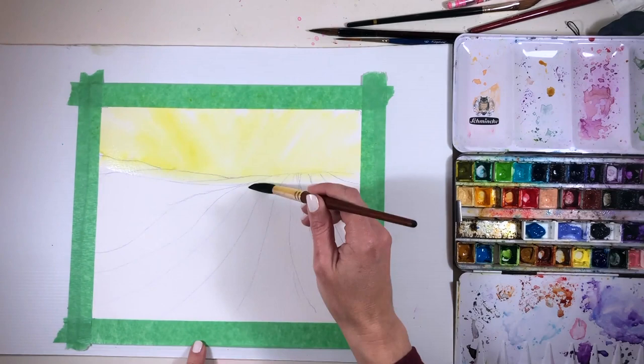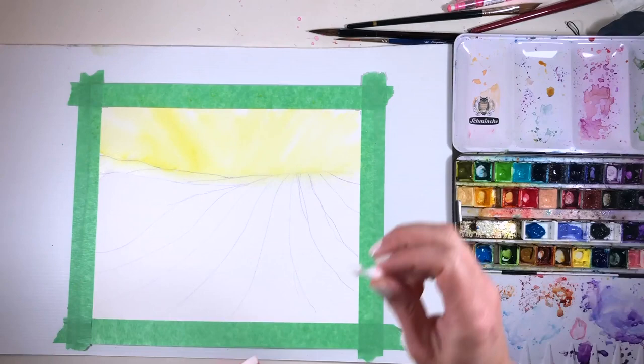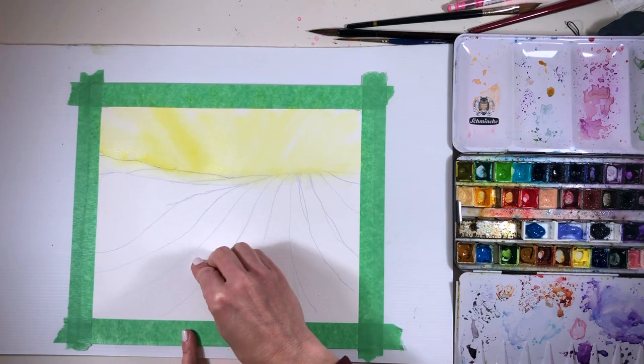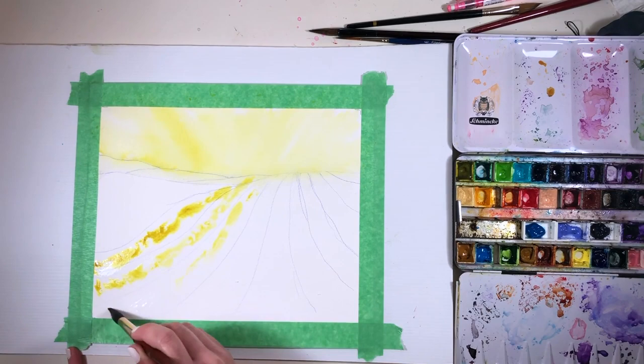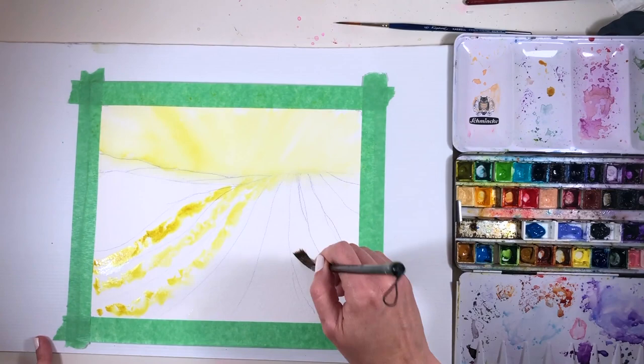I work mostly in watercolor, so I'm using my watercolor paints. The green gold I've got is a Schminke paint and it's actually called green yellow rather than green gold. I pop that onto the damp page so that the sky would blend out softly, but I didn't want a completely uniform wash — that's really not my thing.